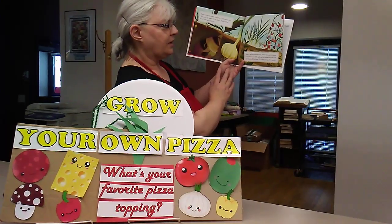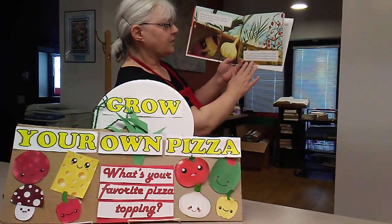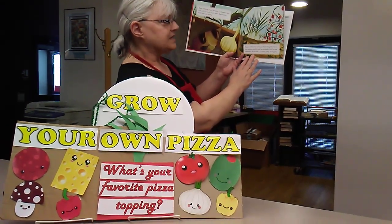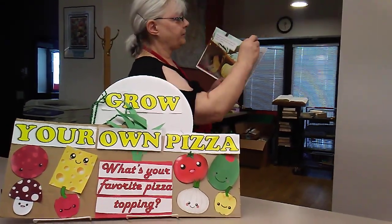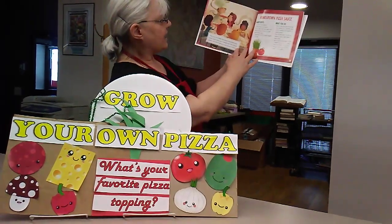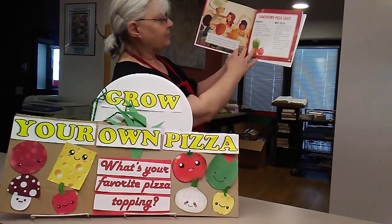Soon it will be harvest time. When the garlic leaves turn yellow, carefully pull up the bulbs. Pick the red tomatoes off the vine. Cut some sprigs of oregano. And now you can make the sauce and bake your pizza.